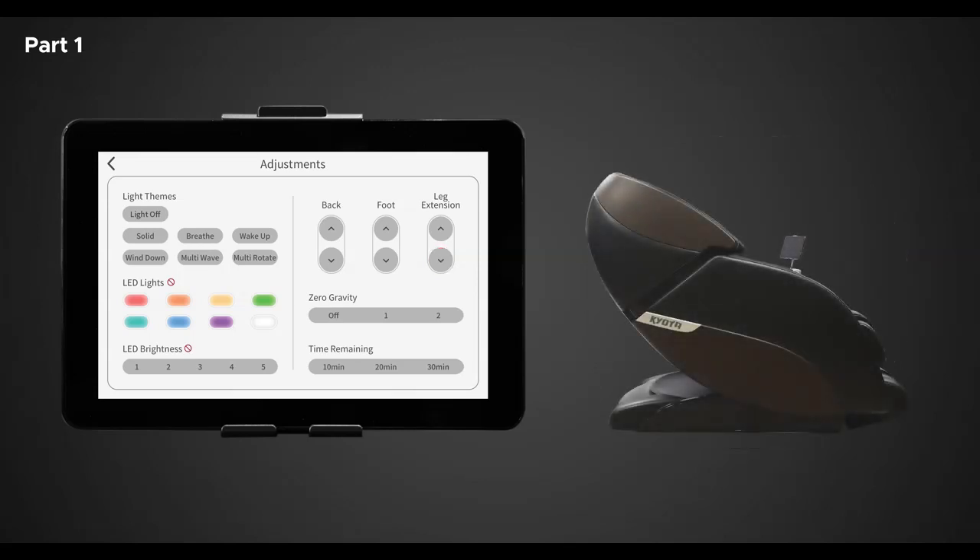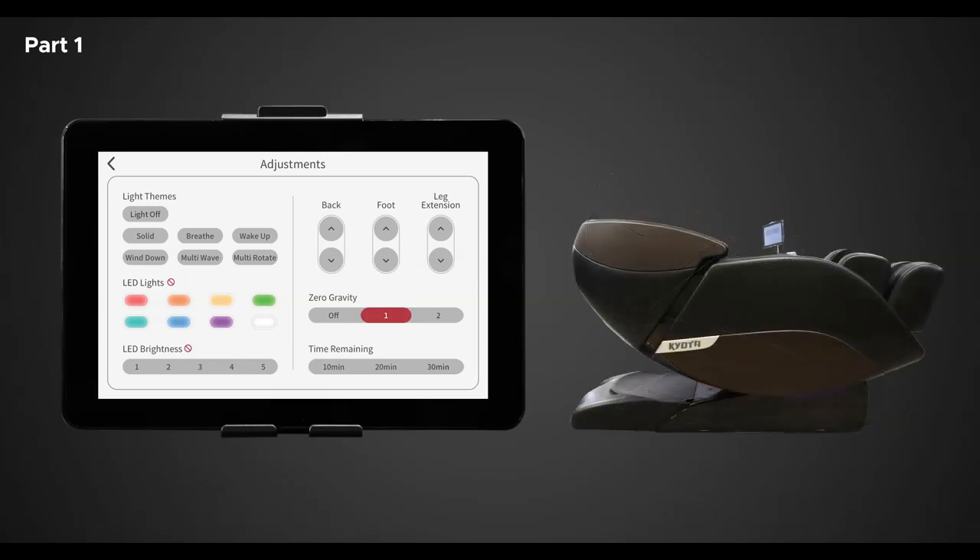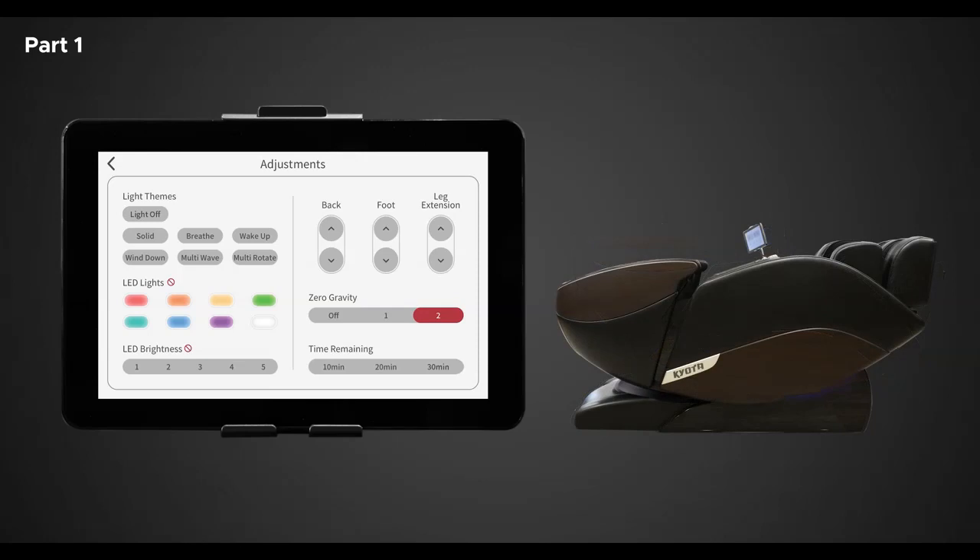Next is zero gravity. Use this control to enter weightless zero gravity recline. Zero gravity elevates your feet up over your heart to improve overall circulation and reduces gravitational force on your spine for a sense of weightlessness. Zero gravity position one will put the chair into a standard recline. Zero gravity position two will recline the chair into complete weightless zero gravity recline.